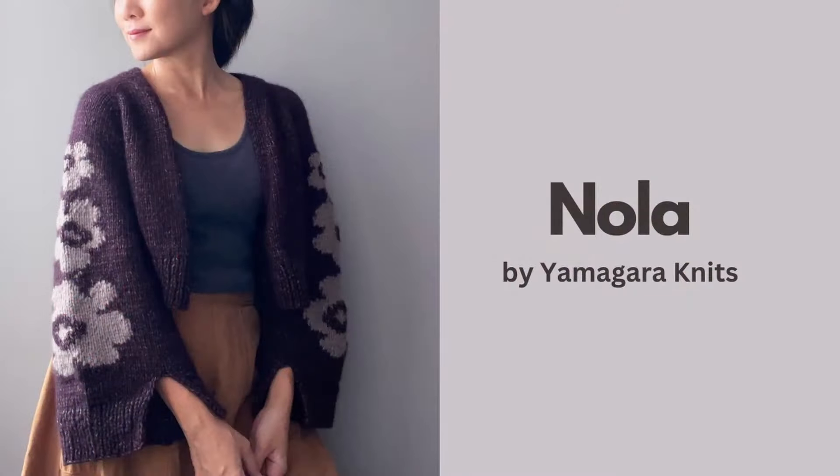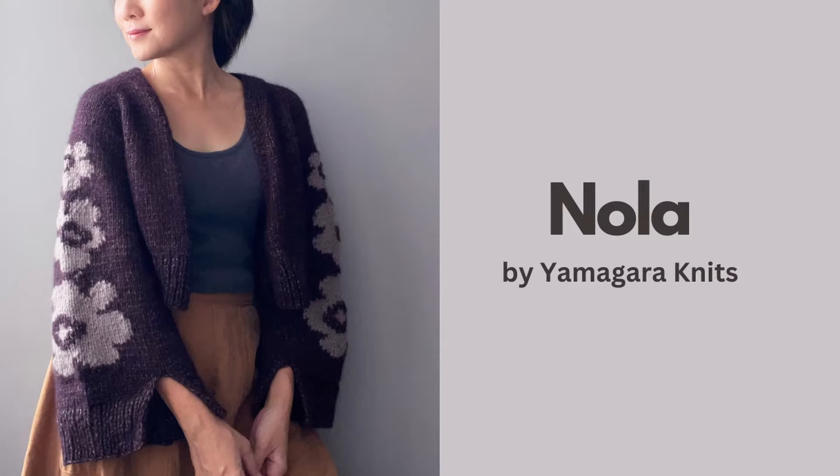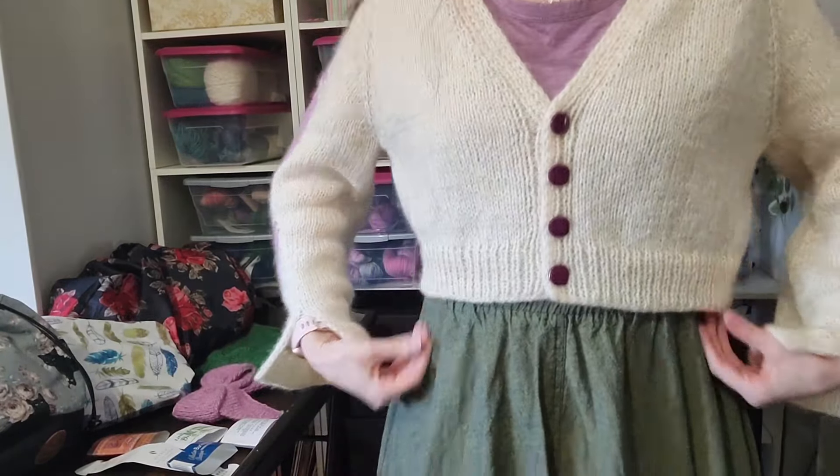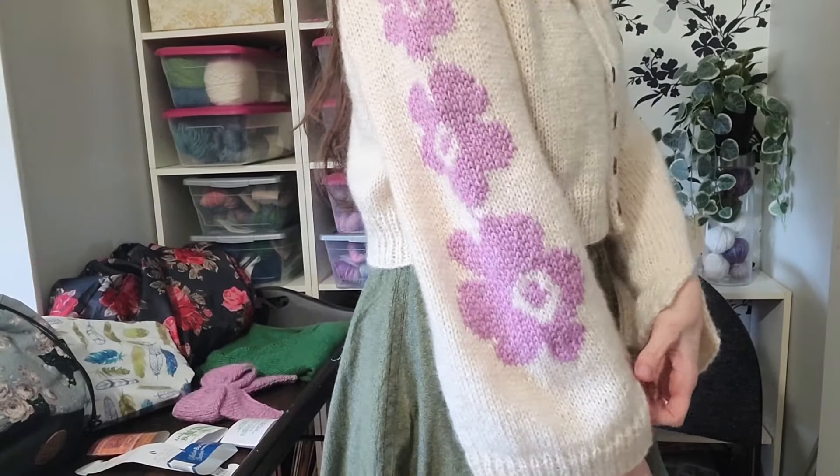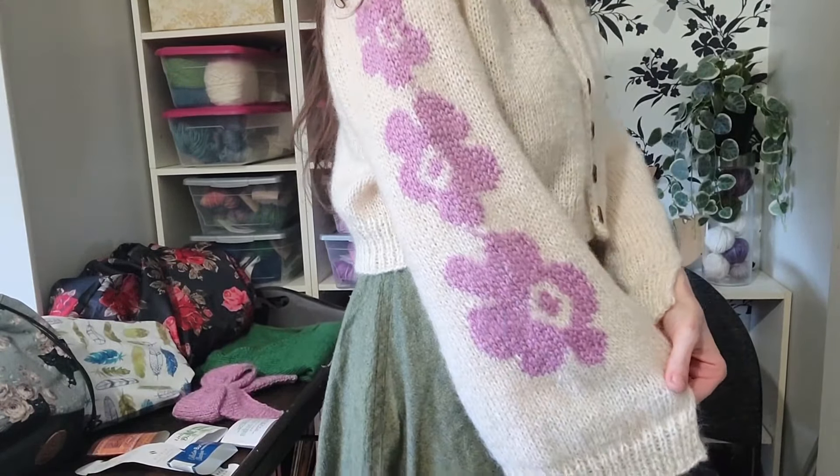This is called Nola and it's by Yamagara Knits on Ravelry. It's a cardigan with intarsia flowers on it and I've got four buttons — it's a very cropped cardigan. Oh my gosh, look how cool that is — I am so in love with this pattern!